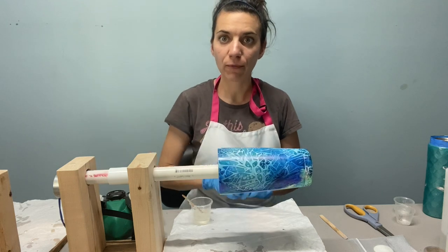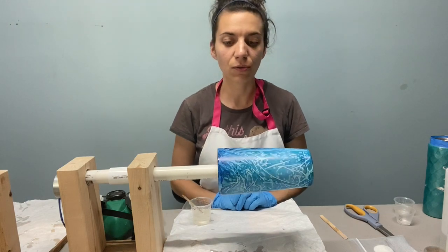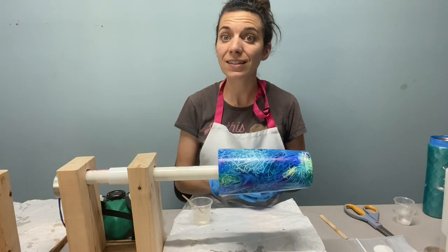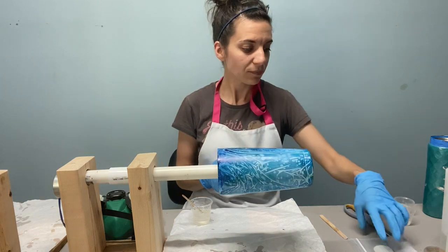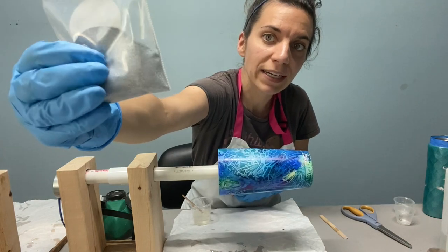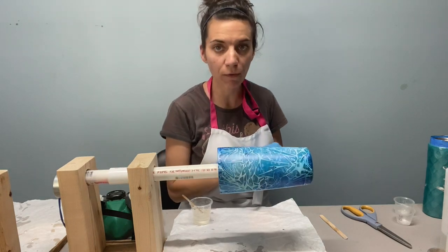I've done the saran wrap method and I would like to add just a little bit of glitter to the first coat of epoxy. I like to add it to the first coat so that it goes underneath the decal, and the decal isn't sparkly, so it gives a little more separation. Today I'm going to be using a really fine, almost micro kind of glitter. Sometimes I'll also use a white glitter as well — it depends on the look I'm going for.